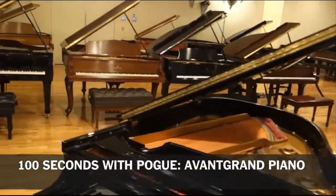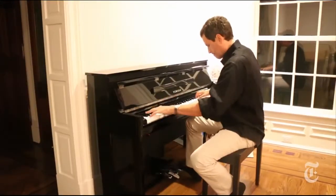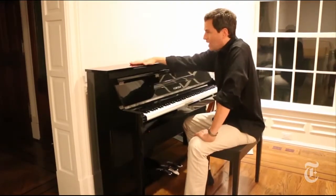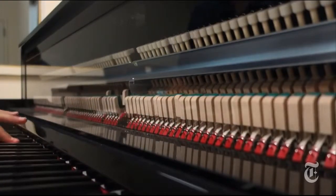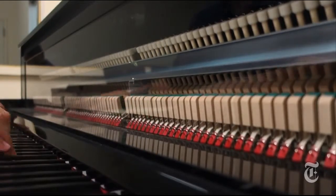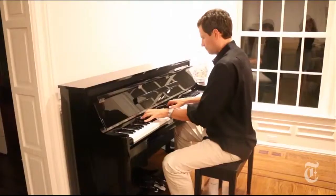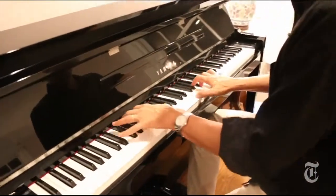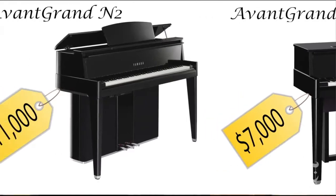There's nothing like a real piano — gleaming, expressive, magical. Actually, there is now something like a real piano: it's Yamaha's Avant-Grande hybrid pianos. Same wooden keys, same hammers, but they strike sensors instead of strings, which means you never have to tune them and you can turn the volume down so you don't disturb the neighbors.